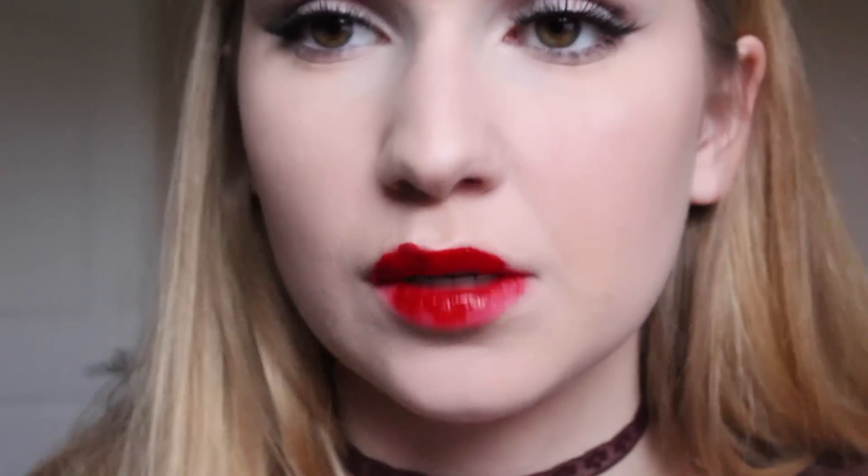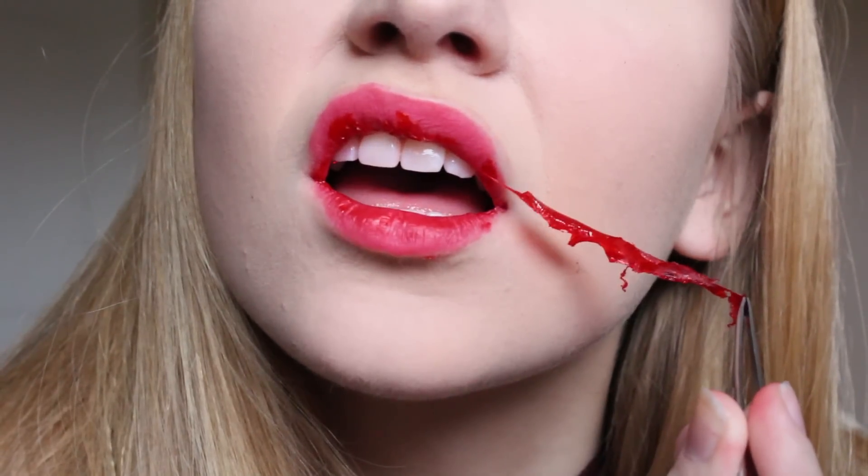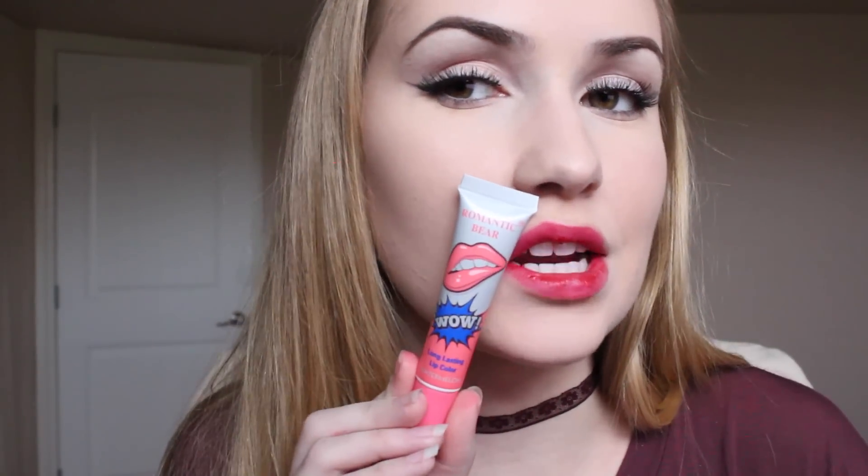So I grab some tweezers and I'm going to try and pull this off. Here is the first stain, and this is in the shade watermelon. As you can see, the colors are not similar at all. Personally, I don't think this looks good.